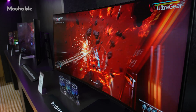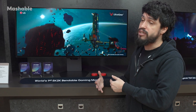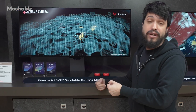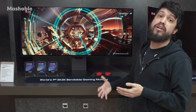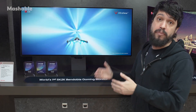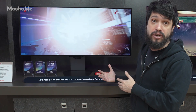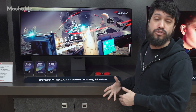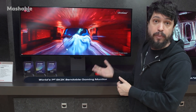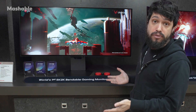Now you might be wondering why you would need to do this. This is obviously a niche product. If you are a gamer and also using that same monitor for non-gaming — especially if you're a content creator — when you're gaming you want that curvature for a more immersive experience. You might play better with a curved monitor, but then when you want to get into editing your content, pull up your video editor, you're probably going to want the flat screen. So this allows you to do both.